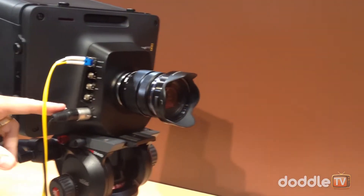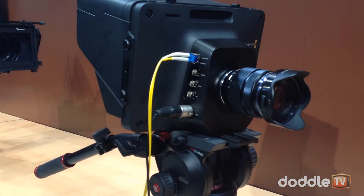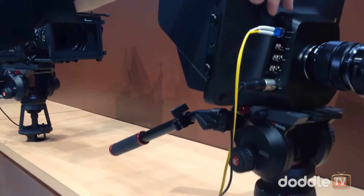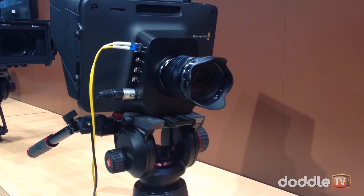Over here you can see we have 12-volt power in, SDI in and out, and reference — so you can do a genlock on it. And then you have your optical in and out, so you can go optical directly to our ATEM switchers.